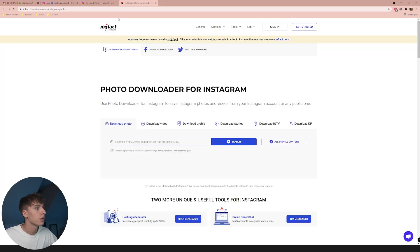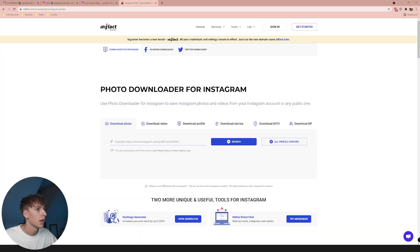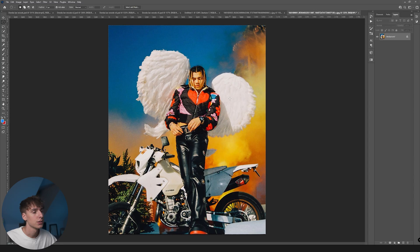If you're looking for ways to download photos from Instagram onto your computer, just go to Google and type in 'Instagram photo downloader.' I used inflak.com for the first time — it worked perfectly fine. Just copy the link from any image, paste it in, and download it.